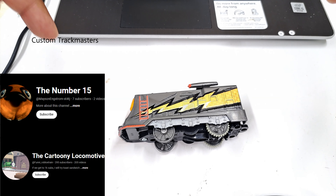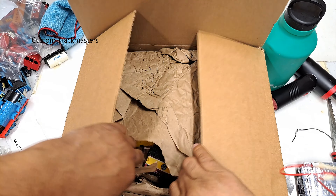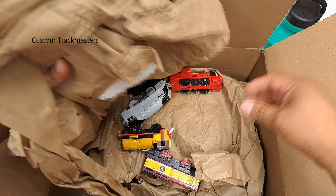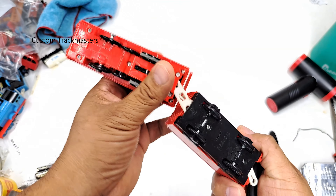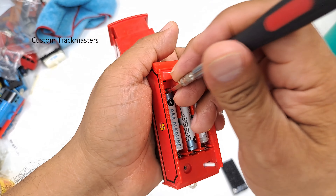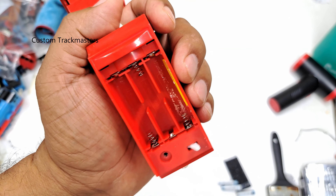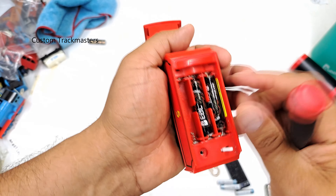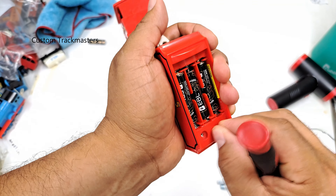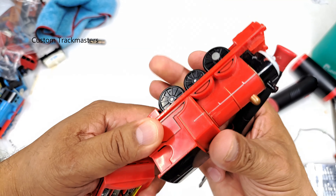Shout out to these subscribers, thank you. These are listed as for parts or not working. Our first model is a Talking James — it comes with batteries. The listing says for parts or not working, there's a little battery corrosion. We're about to see if it responds. The wheels are not moving — is it trying? No.